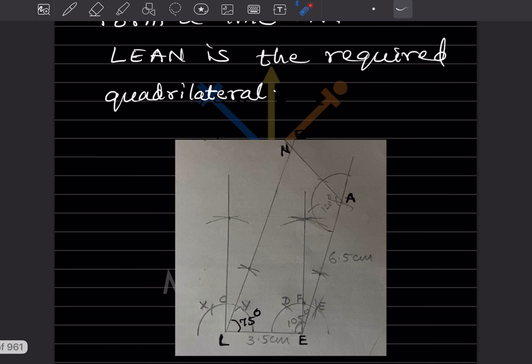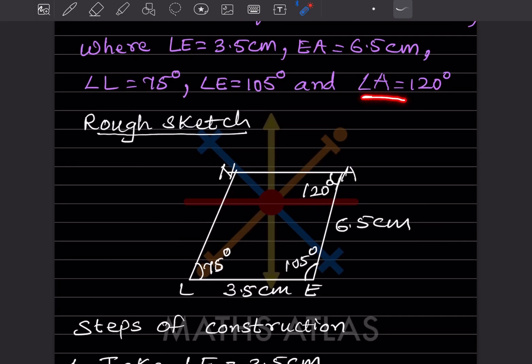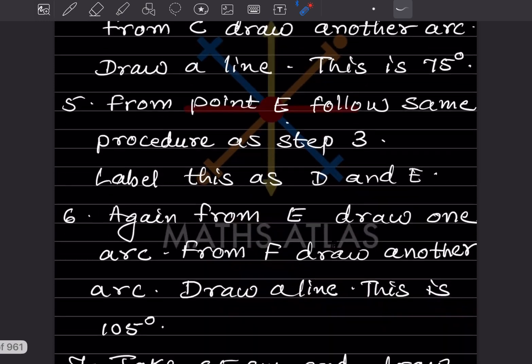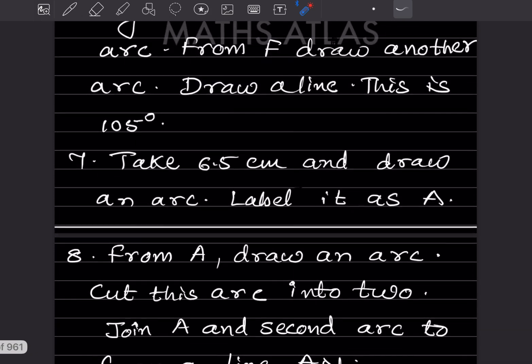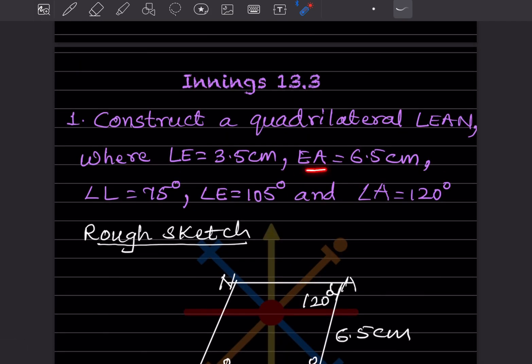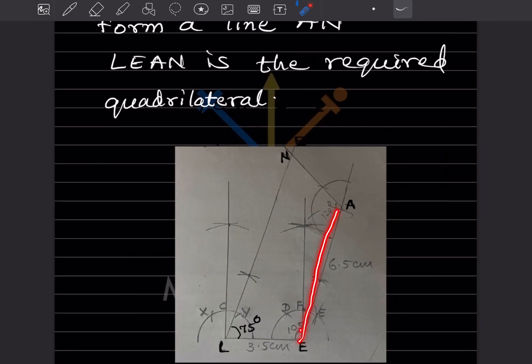75° is done, 105° is done. Next, angle A is 120°. EA is given as 6.5 cm, so we measure 6.5 cm on a compass and draw an arc along the line from E. Mark this cutting point. Then draw an arc here for the construction.